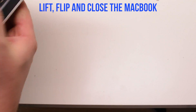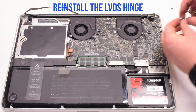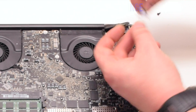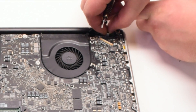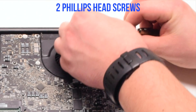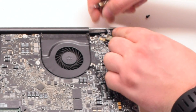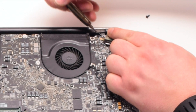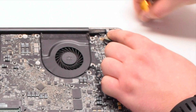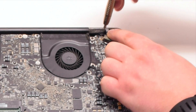Lift, flip, and close the MacBook. Put it into position and reinstall the LVDS hinge. Make sure that the LVDS cable is underneath the hinge. Secure it with two Phillips head screws — the one screw left in the hinge and then the next screw that's part of the LVDS cable.